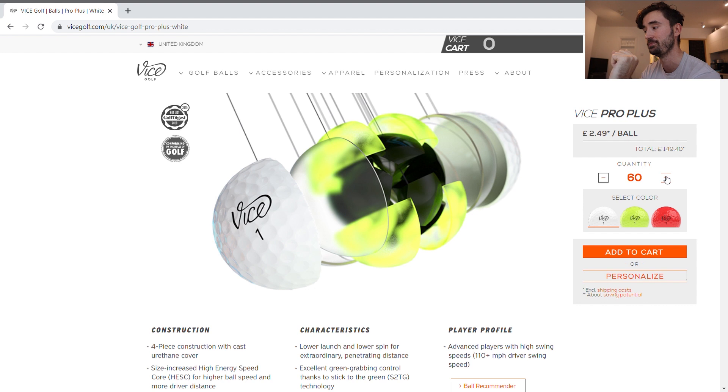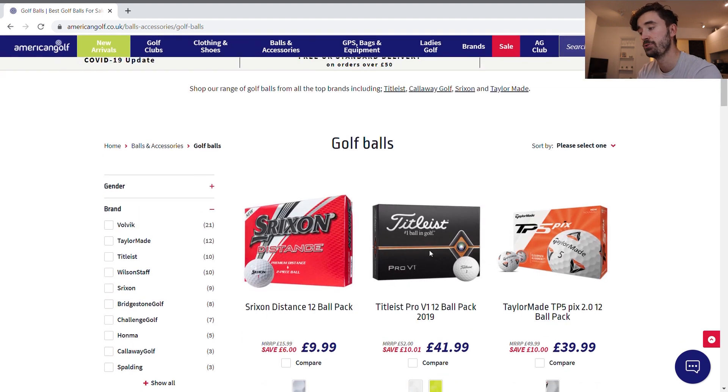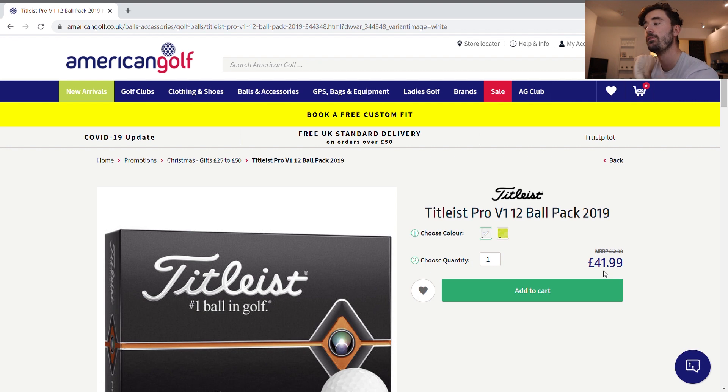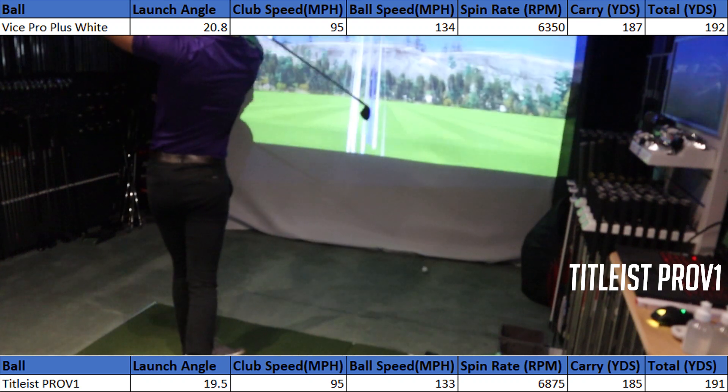Now let's compare that to the Titleist Pro V1. On one of the main UK golf retailers, the Pro V1s are currently £42 for a dozen — discounted from an RRP of £52. When the 2020 model comes out, they'll likely be £50 a dozen. That's about a £12 difference per dozen from RRP. If you buy in bulk or with a friend, you can save a good 25 to 35 percent versus the 2020 and 2019 premium brand golf balls.